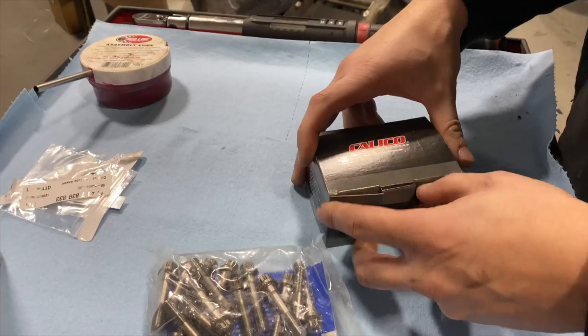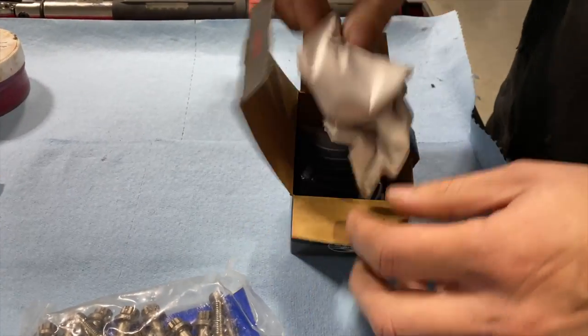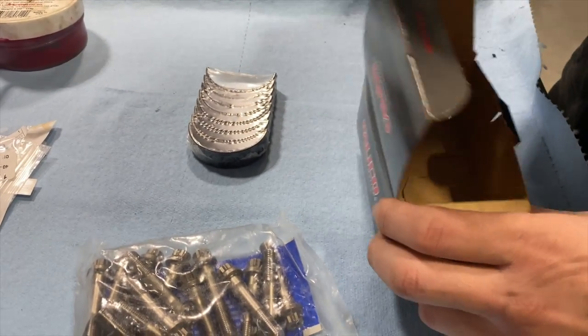We have Calico coated bearings. They're VAC bearings and they go to Calico for the coating process.